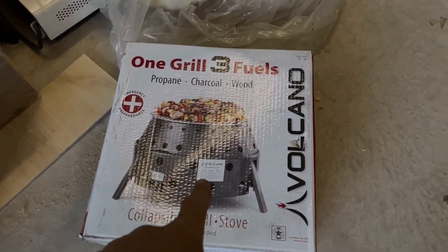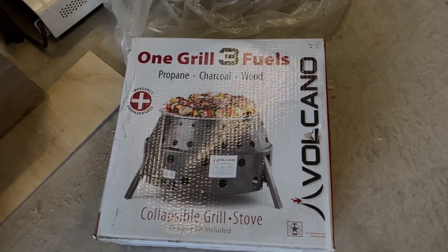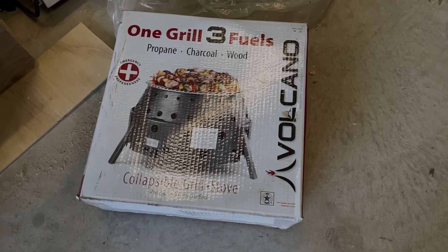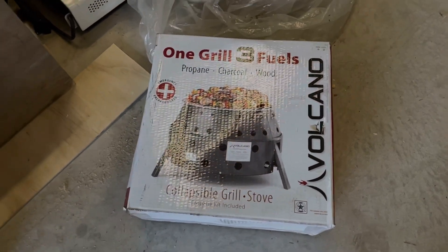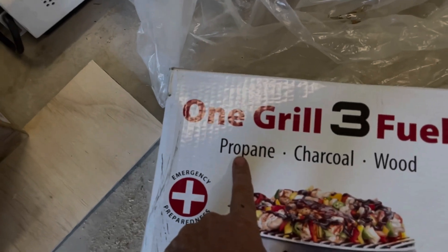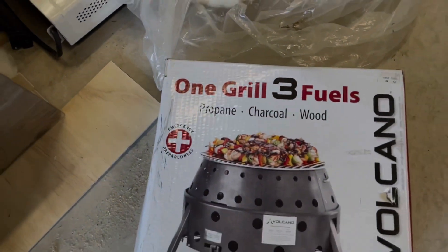Before we get into the van, I wanted to show you guys a new piece of gear that I just got. I actually ordered this back in February and it's been on back order. It finally just came in yesterday, and I'm excited about trying it out. The reason I bought it is it's propane — you can use charcoal and wood too — but since it's propane, I can use it during a fire ban.